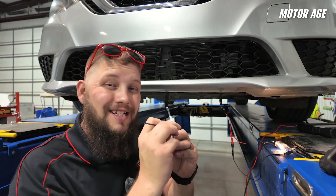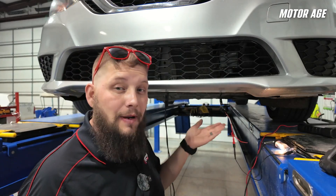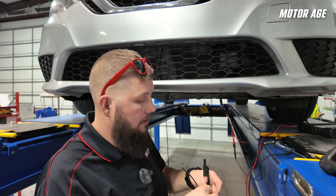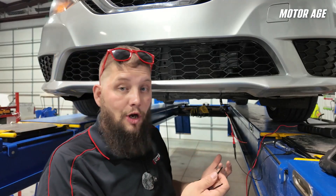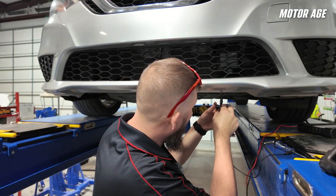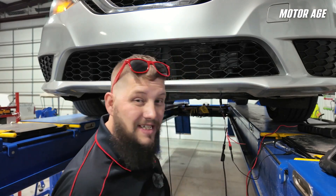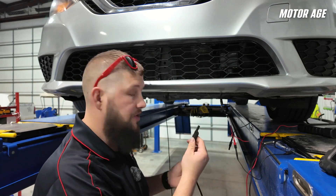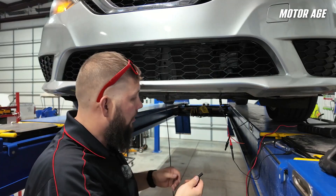We can check the ground against the power that's right here. I'll take my ground connection, connect that to my test light, and then go into the ground pin. We're missing our ground — because if I take and move the ground lead off the ground that supplied it to the radar and go there, we've got it. So we're missing a ground to the radar.